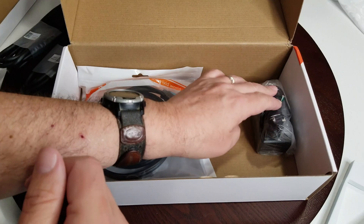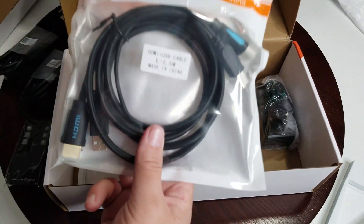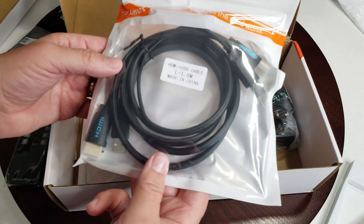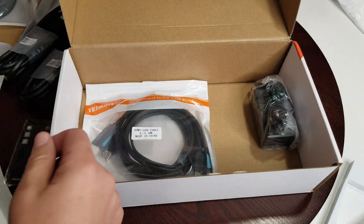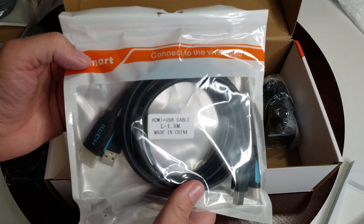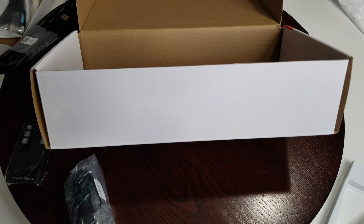You get a remote control, power supply for the KVM itself, and specialized HDMI plus USB combo cables. They provide two sets of those because it's for two different systems, so you don't need to buy any extra cables. That's everything in the box — now let's hook it up and see how it works.